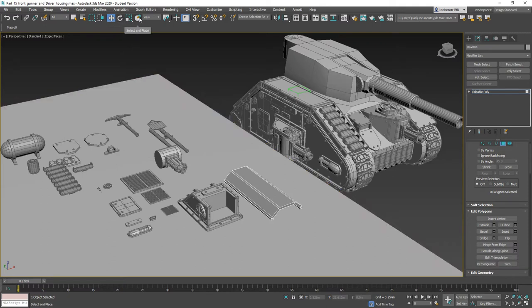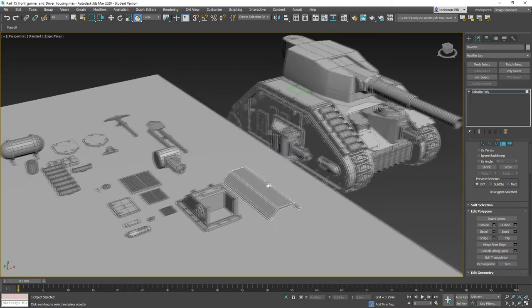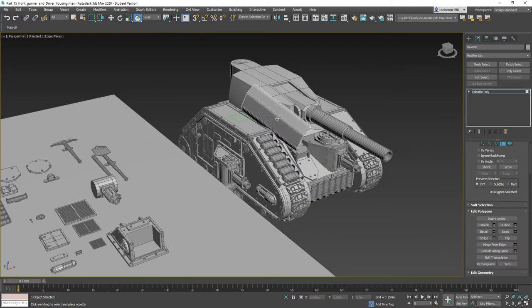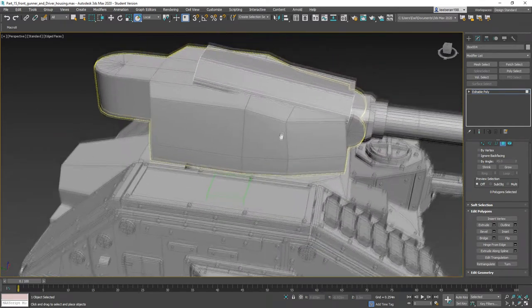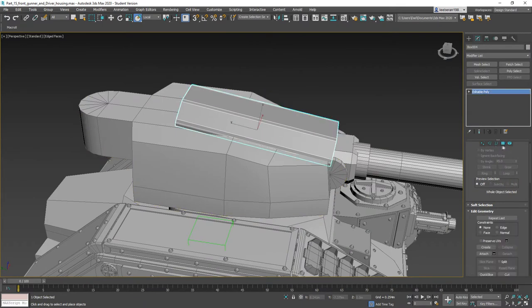Now for this I would say we could go ahead and use the Select and Place tool. Come down to about there, and we just need to shrink it down a little bit here.